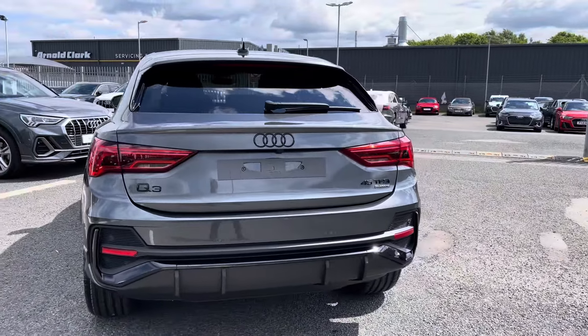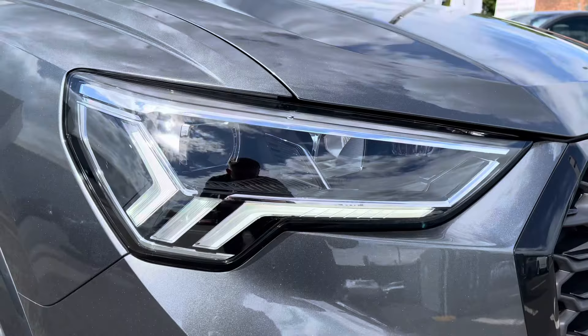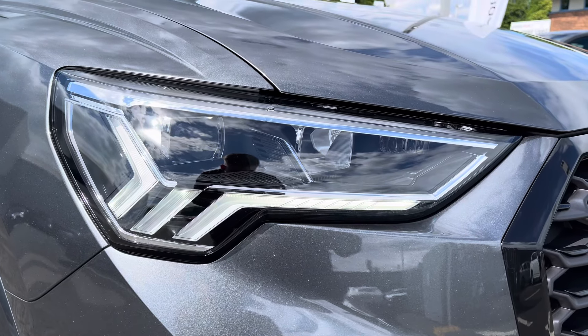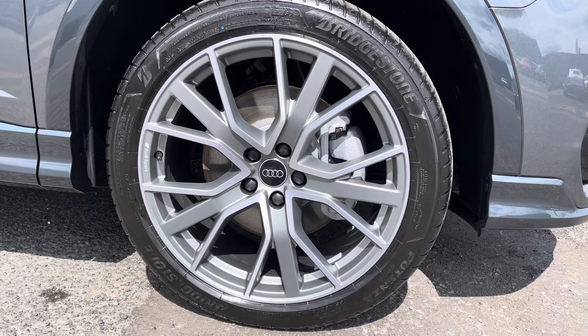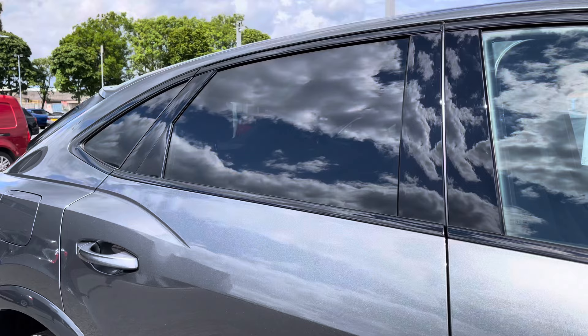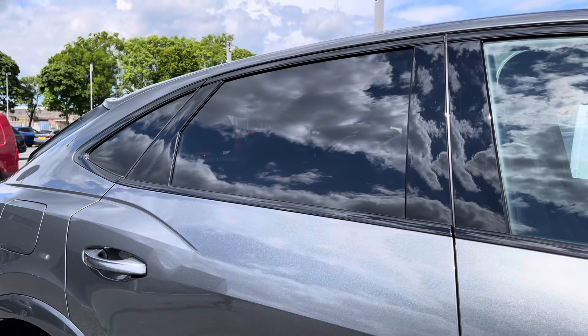The S-Tronic gearbox is fantastic and does provide a lot of practicality and comfort throughout. With the LED daytime running lights, we're setting off the exterior styling. The 20 inch 5V smoke star design alloys are complementing the sporty exterior look, and it's got the rear privacy glass working well with that black exterior styling.